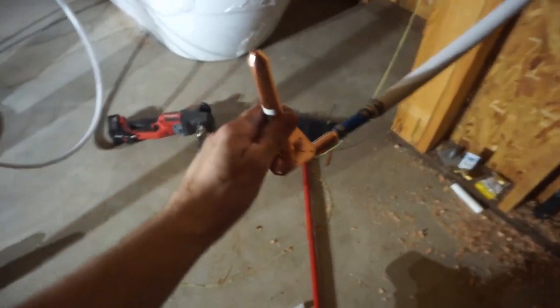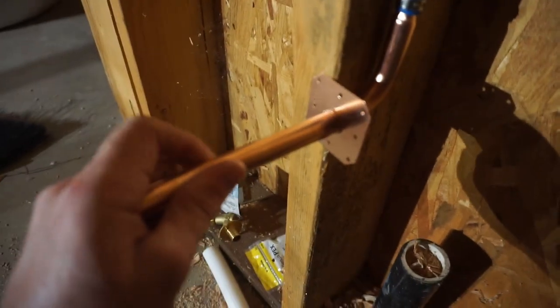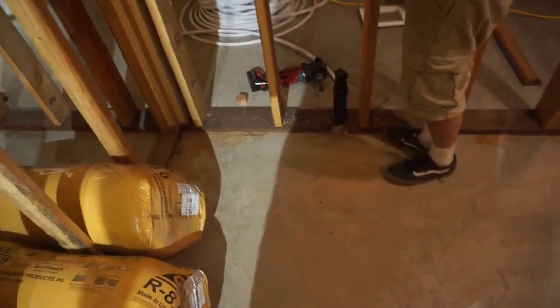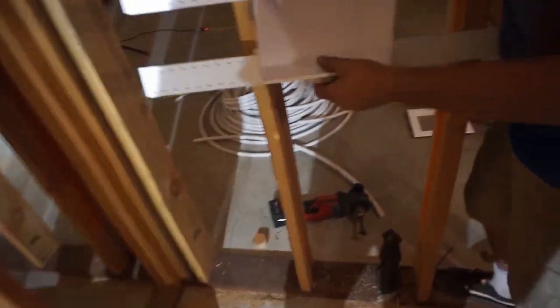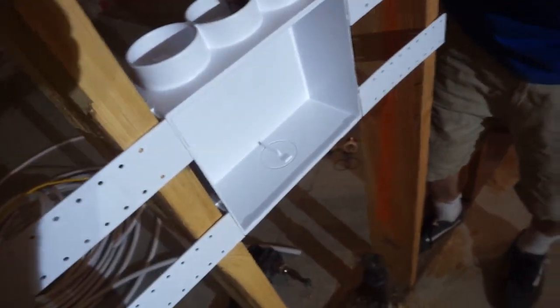Back to our main. This will get nailed to the stud and run out where it needs to go. Right now we're in the laundry room — master bedroom there, garage there. And in this laundry room, we need a washer and dryer, and that washer requires some water.